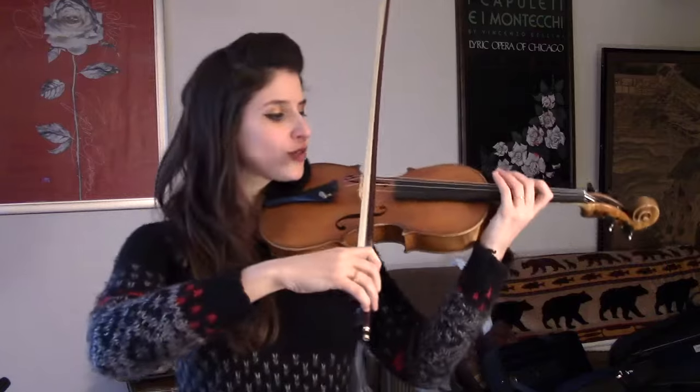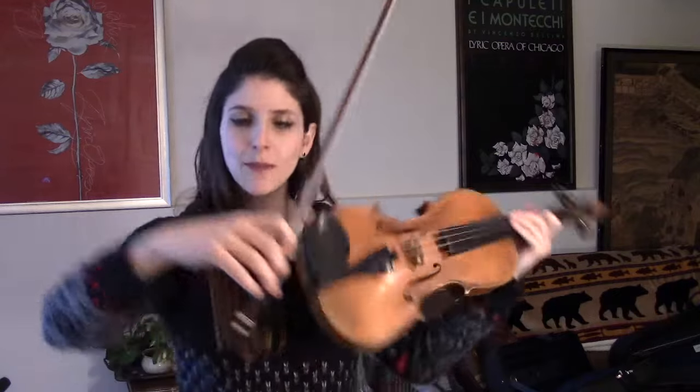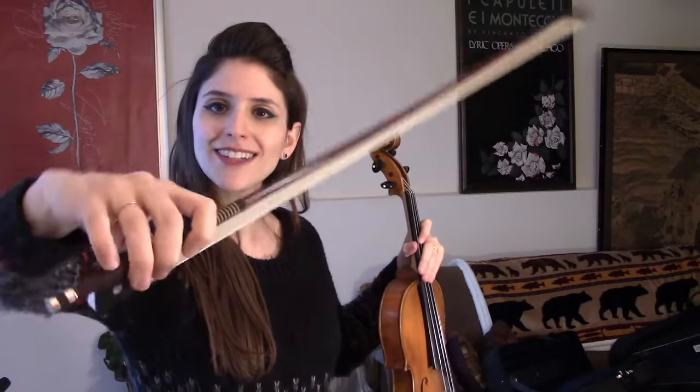It will also naturally make the bow tilt away from you. If you want more sound, you do have to flatten the hair a little bit, but you can do that with the thumb and not with your wrist. So you can wiggle that bow in your hand just with the thumb — you can try that too.